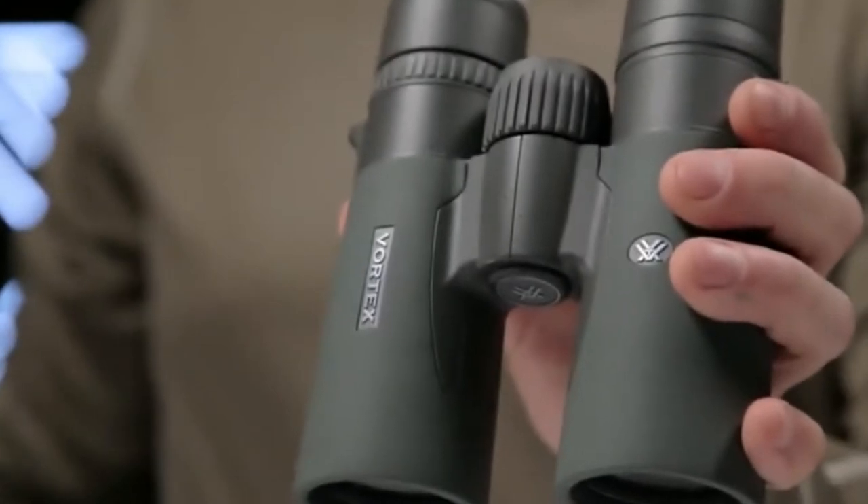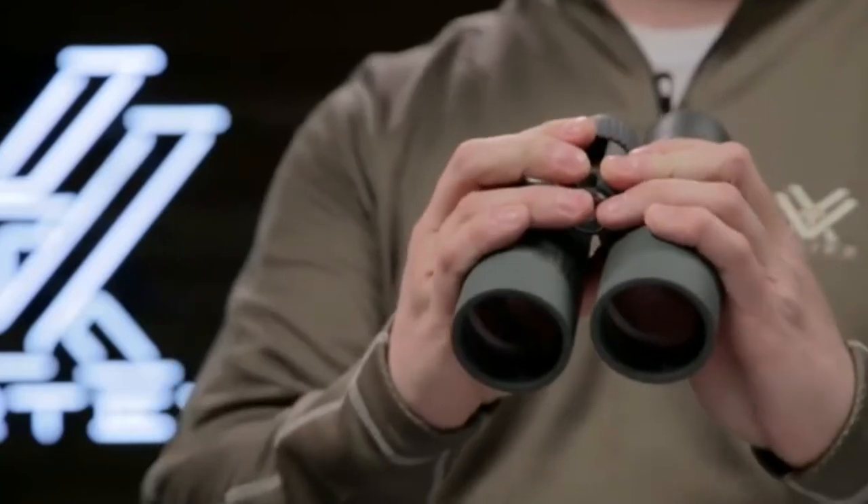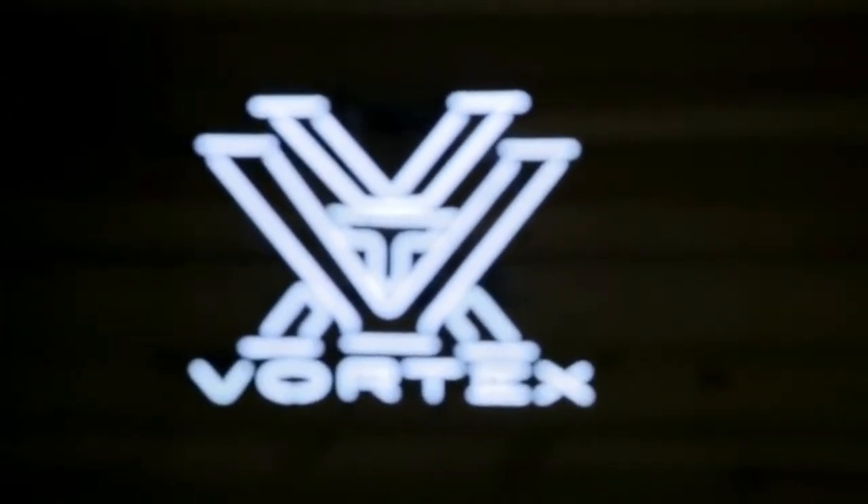The Razor HD combines advanced optical technology and premium components into the ultimate lightweight and ergonomic package, covered for life by the Vortex VIP warranty.